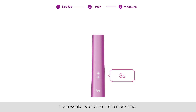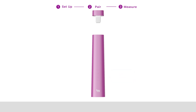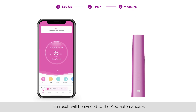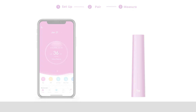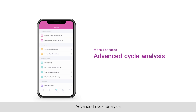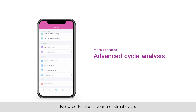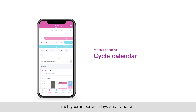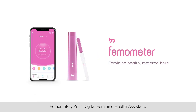Pull out the test strip and the result will be shown again for another three seconds. If you would like to see it one more time, open the Thermometer app — the result will be synced to the app automatically. Other great features of the Thermometer app include advanced cycle analysis to better understand your menstrual cycle, a cycle calendar to track your important days and symptoms, and your digital feminine health assistant.